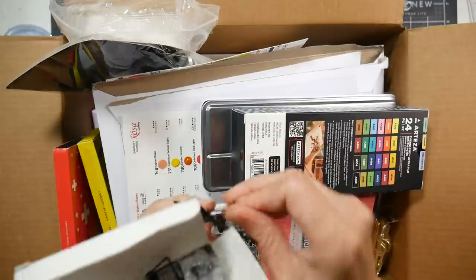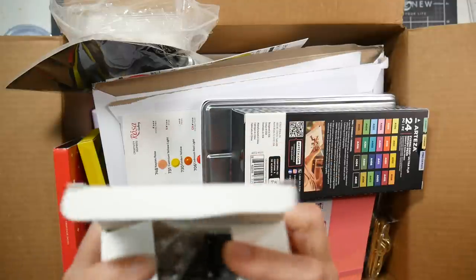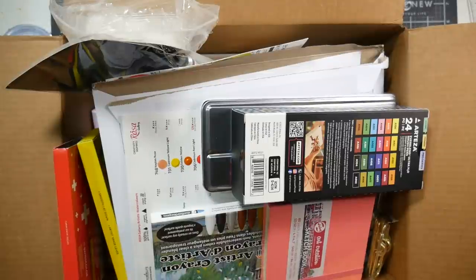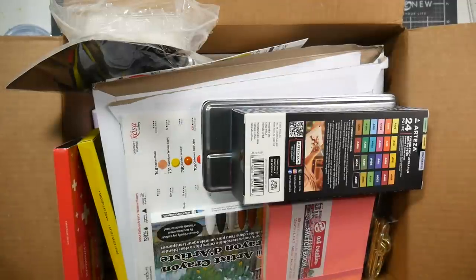That might end up in my Christmas gift guide. I know that's quite a ways away, but I just couldn't believe the price, and the quality is really nice. I recommend it - well, some of these are such quick reviews we can just get right through them.